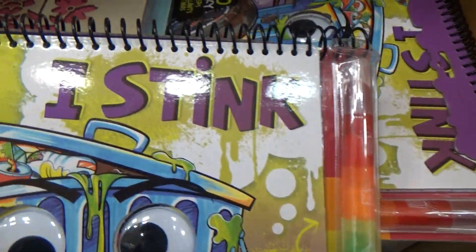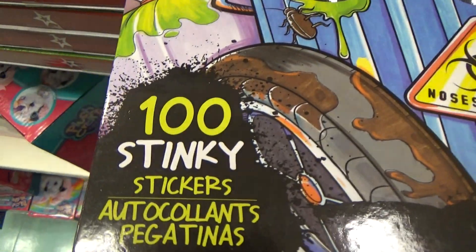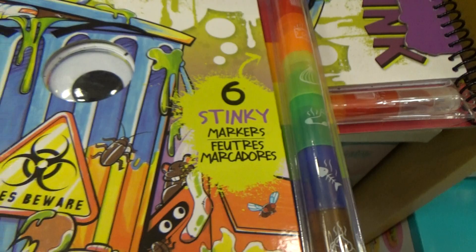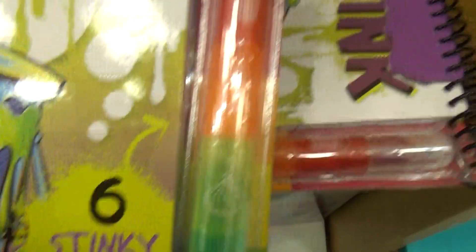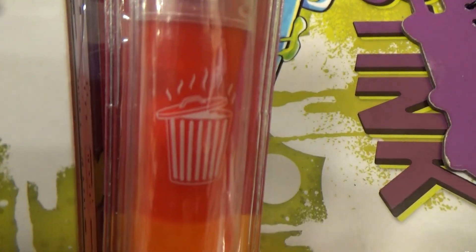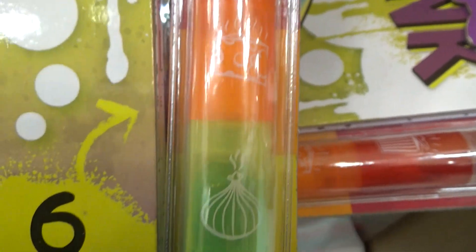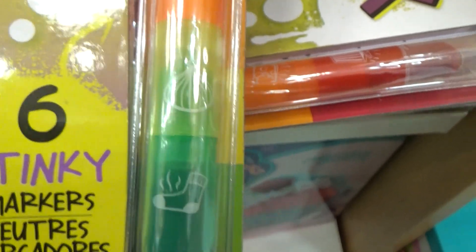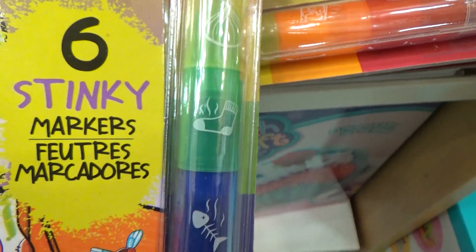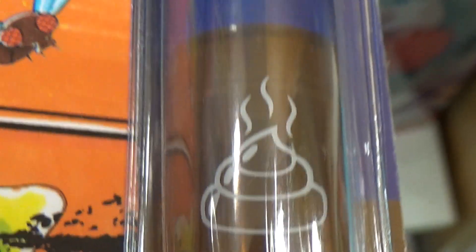This one is called I Stink — 100 Stinky Stickers and 6 Stinky Markers. This one smells like garbage — that's the color red. This one smells like cheese — orange. And we've got this one that smells like an onion. This one smells like stinky socks. Fish. And we know what that smells like.